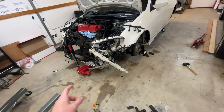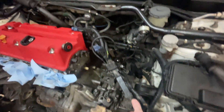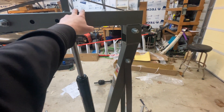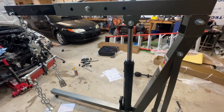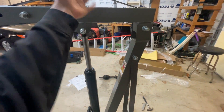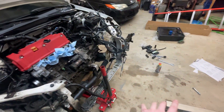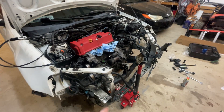Everything's out of it, everything's disconnected, everything on top of the transmission is disconnected, and the wiring harness is out of the way. We've already got an idea of where we're going to support it down there. Funny enough, this isn't actually the original engine hoist I got — I had to go pick this one up from Harbor Freight. The one I bought originally ended up not working; it was missing stuff. Got a refund and bought this one, which is actually cheaper. It worked out — we're finally ready to pull it.